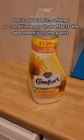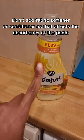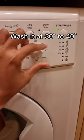Then pop them in the washing machine, and you want to make sure that you're avoiding using any fabric softener, as that would ruin the absorbency of your pants. Then pop them on for 30 to 40 degrees.